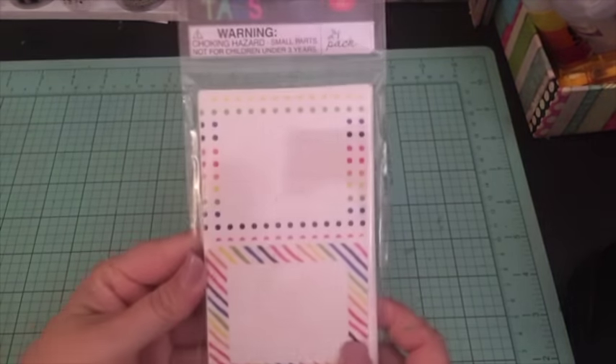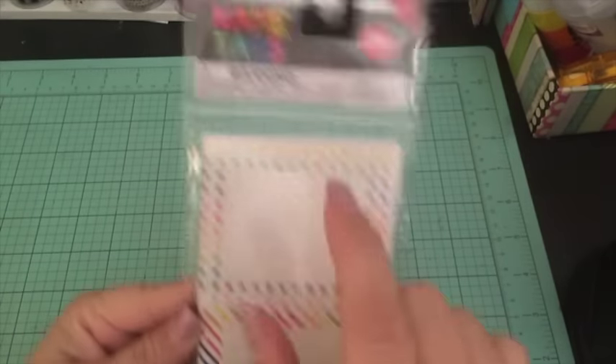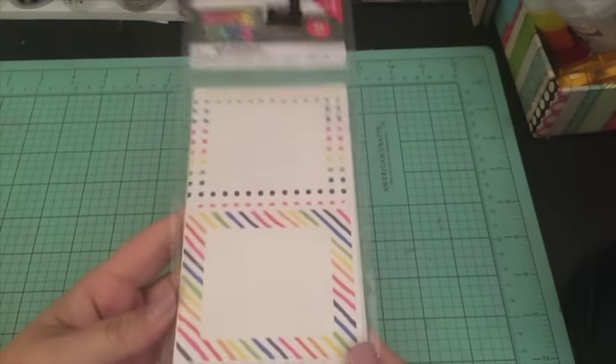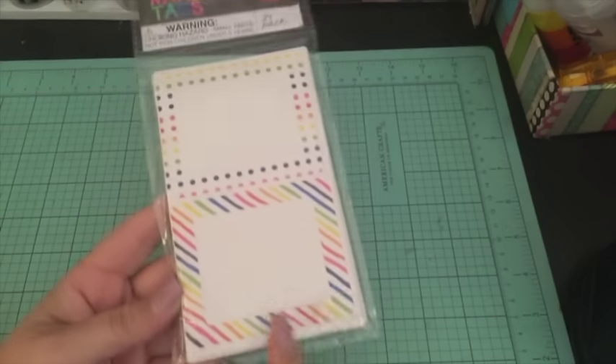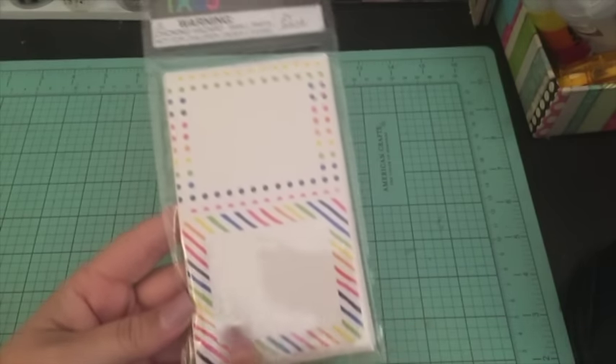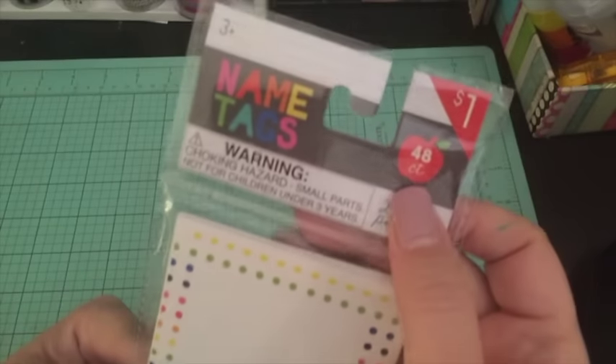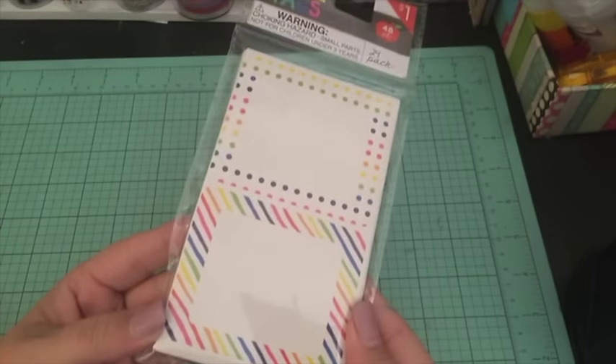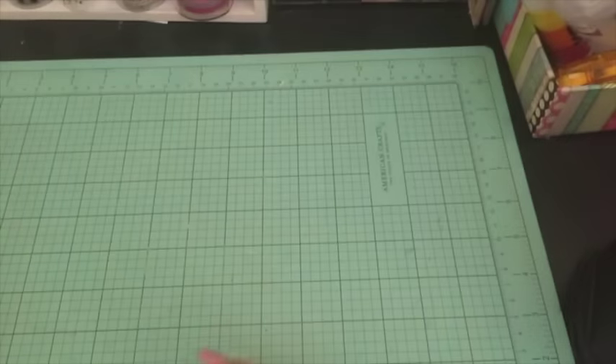I bought some of these labels — they're supposed to be name tags, but I thought they would also be good in your planner. I could cut them up and use them. For 48 count for a dollar, I can't really go wrong with that.